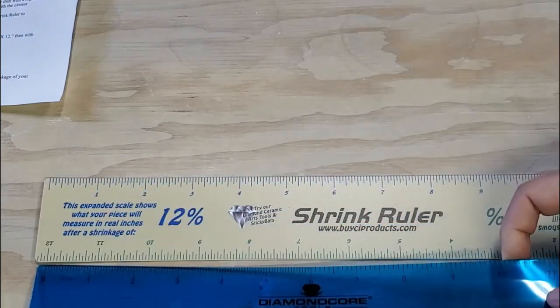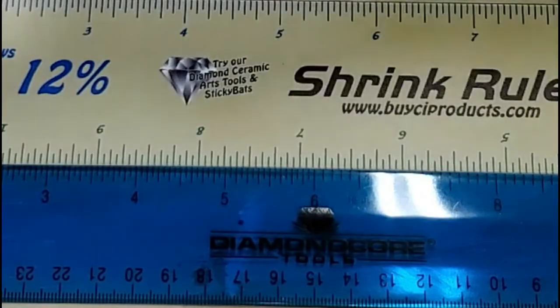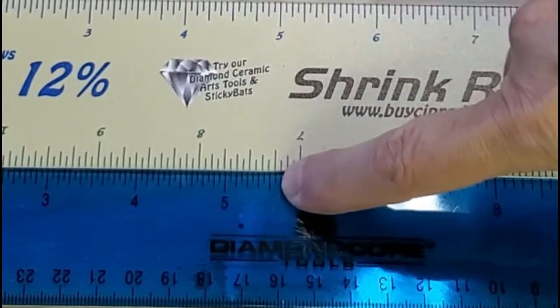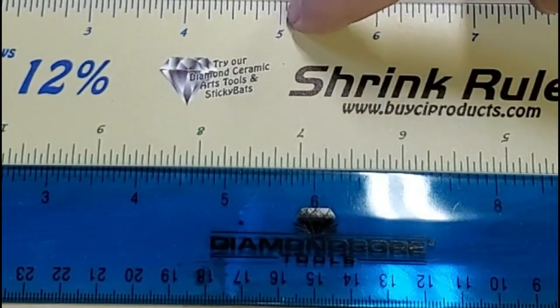But if I actually put a real ruler up against it — it's kind of hard because there's two sides on that — measuring it here, if I go to five inches on the shrink ruler, it's pretty much five and three quarter inches. So I'm making it five and three quarter inches, but five inches is the final size it will be.